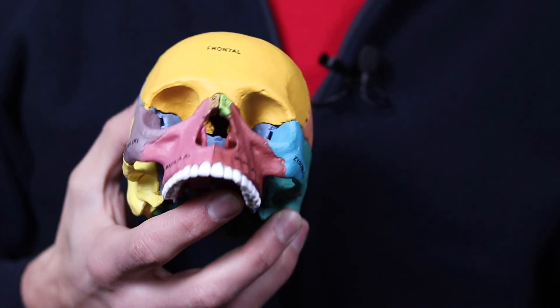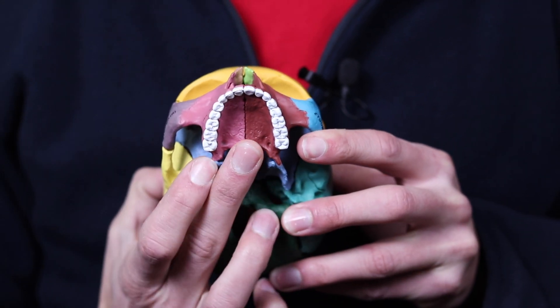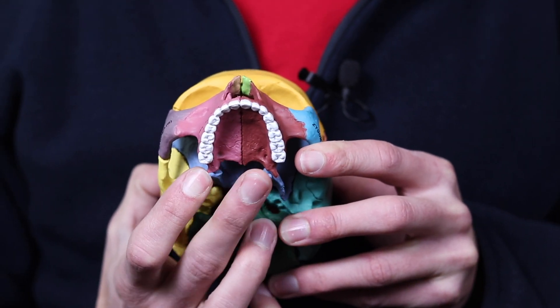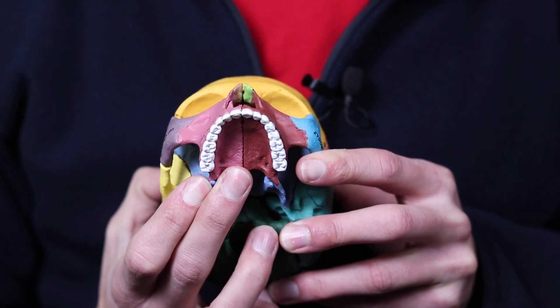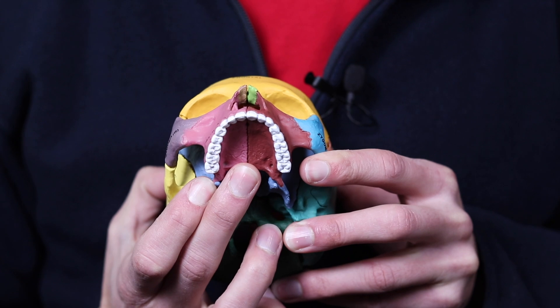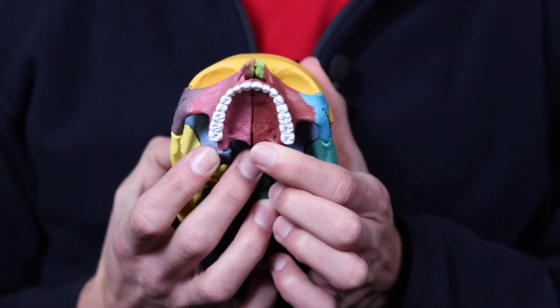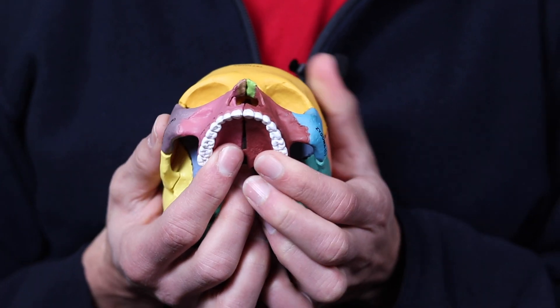MSE is installed right here at the back of the maxilla. It is screwed in with 10 millimeter screws on either side of this suture called the mid-palatal suture, and it has a jack screw. When that jack screw is turned, the suture actually splits like this.